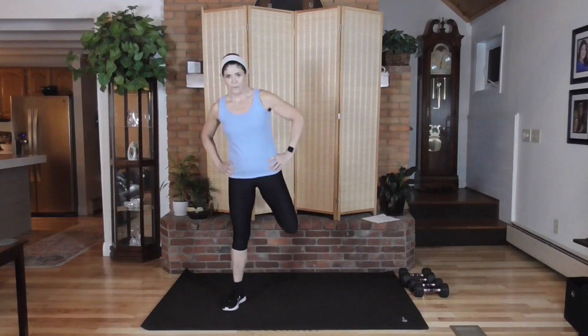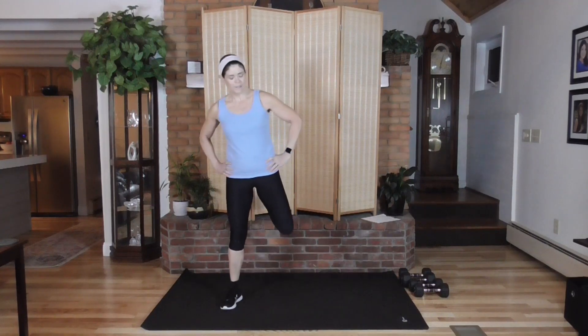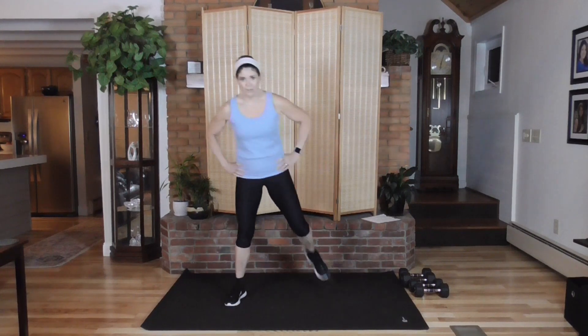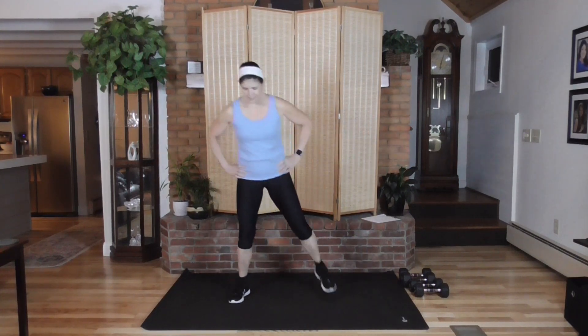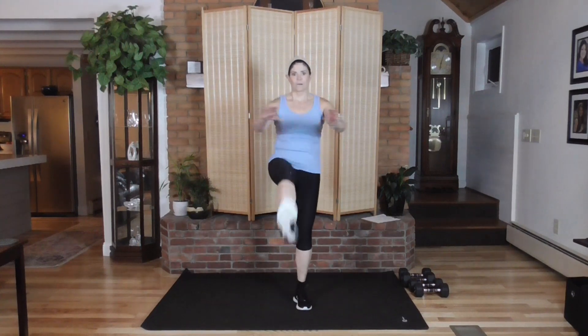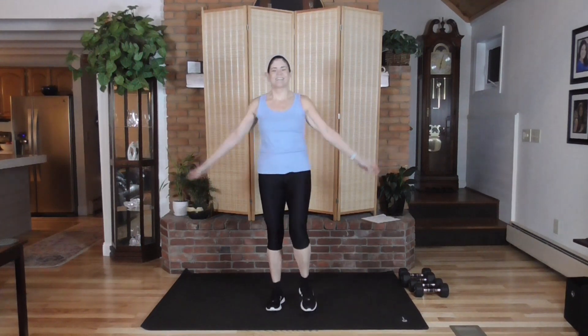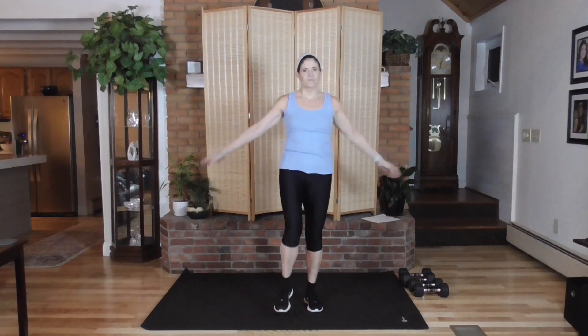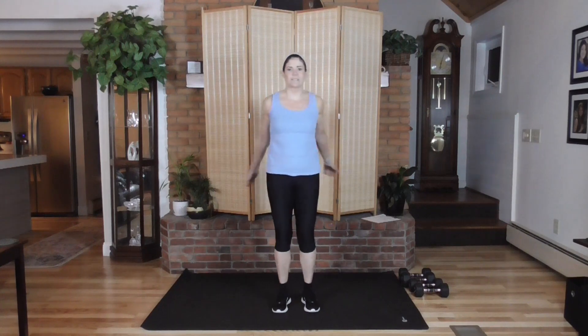Bring the heels up. We have eight rounds, 45 seconds each on our strength moves. Then we'll do a 60-second combination, taking each of the strength moves and putting them together — that's where your heart rate is going to come up. And then we'll do a burnout round for 45 seconds. Time-efficient, 40 minutes, full-length workout — but time-efficient because you're really getting two workouts in one.